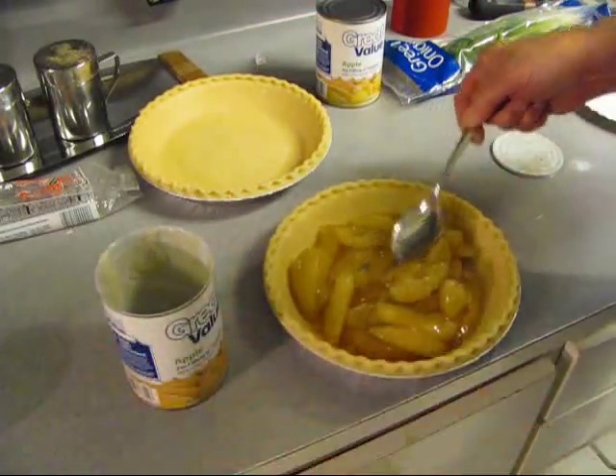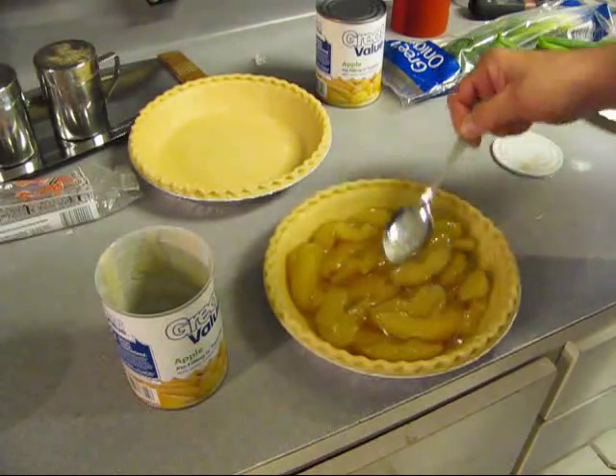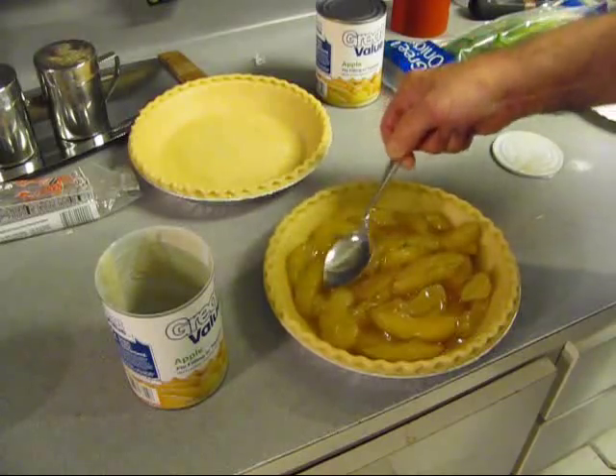If you want to use fresh apples, do that. I really don't care, and your apples won't either.